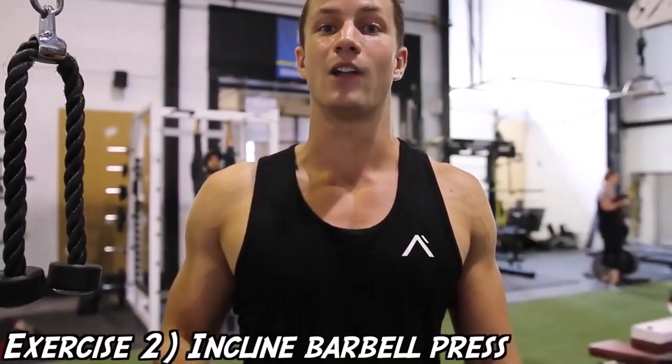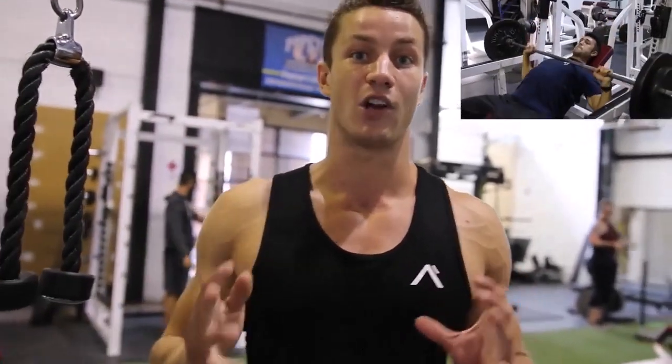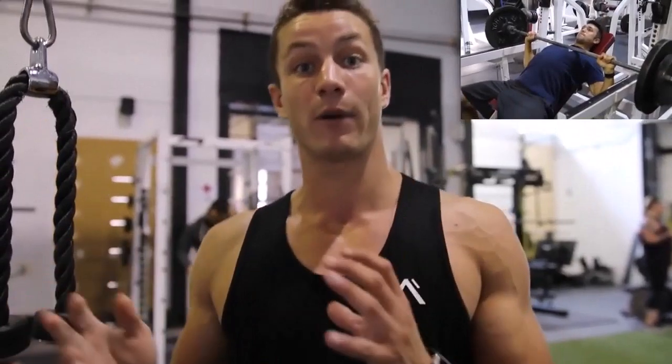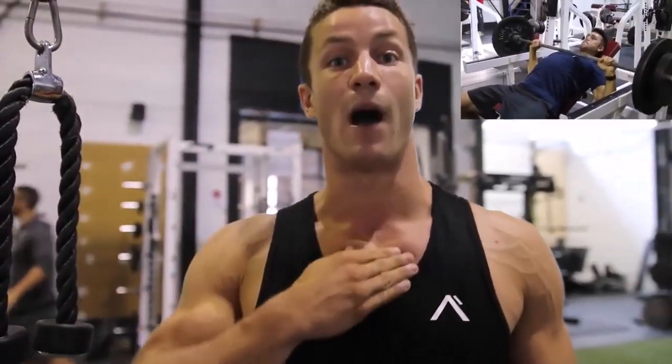Exercise number two, we're going to be doing the incline barbell press. The rep range is going to be 12, 10, 8, 6, and then 4 to 3 reps. As Josh said, Arnold was all about lifting heavy. But here we're going to be focusing more on getting a nice contraction and isolating the upper chest for upper chest gains.